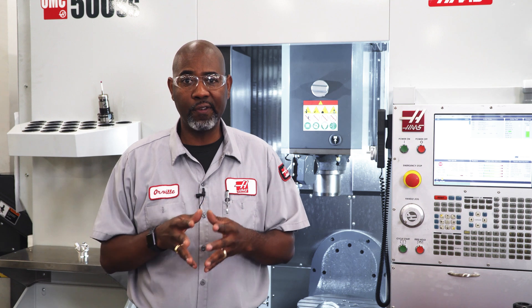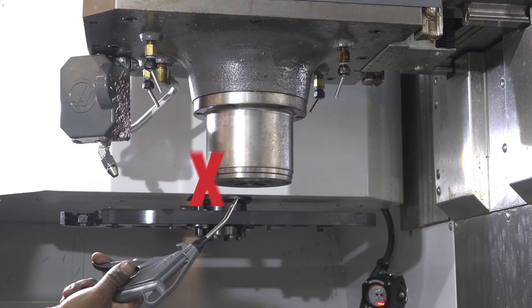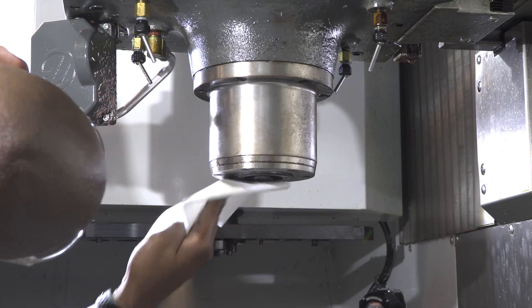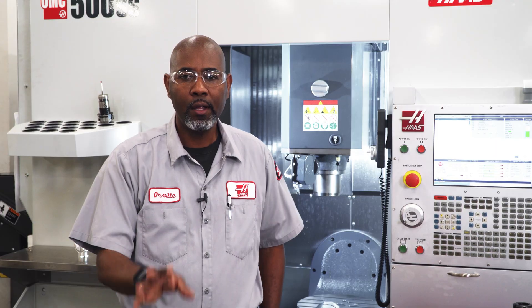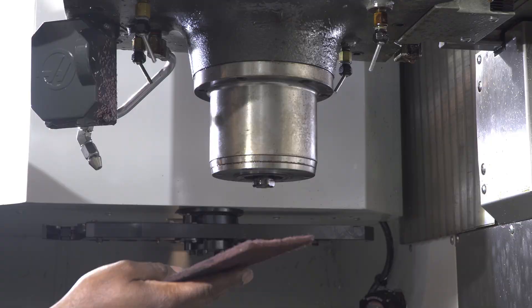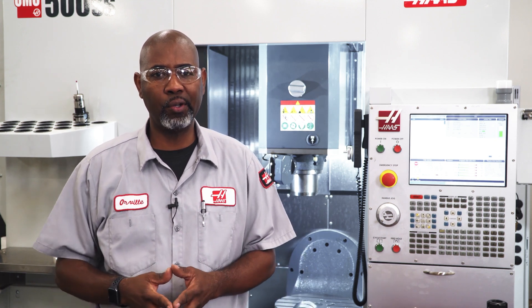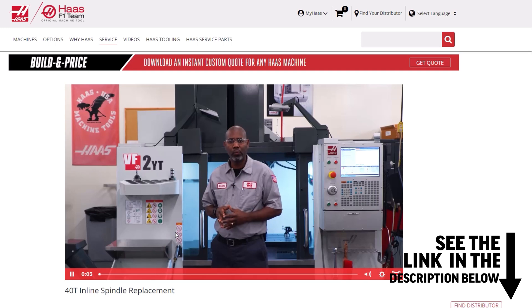For machines that are cutting abrasive materials such as graphite or cast iron, or if the machine is running multiple shifts per day, the service intervals should occur more frequently. When working around spindles, it's important not to blow compressed air directly at the spindle face or use a wash-down hose to clean any part of the spindle. Use a lint-free rag to clean the face of the spindle and the spindle shaft. The Haas HSK spindle face dictates tool clamping rigidity — do not use Scotch-Brite to clean it, as it can mar the surface. Removing the spindle from the machine to work on the clamping unit usually works best. We've made a video on how to remove inline spindles — see the link in the description below.